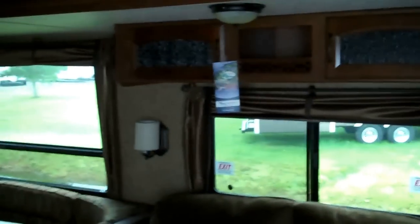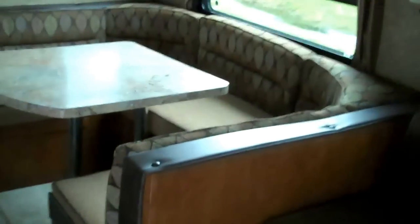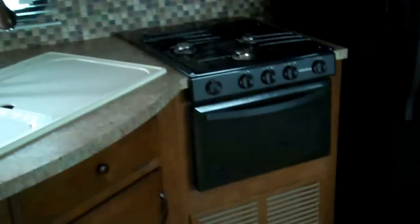In the main super slide area here with the kitchen, you've got a nice fan light combo. In the main slide you've got storage above and nice big windows. There's a jackknife sofa with storage underneath and a nice large U-shaped dinette so you can fit all the family there for dinner time. Residential Whirlpool fridge, double bowl sink with a pull-out faucet, raised panel cabinets, and a nice little pantry area.